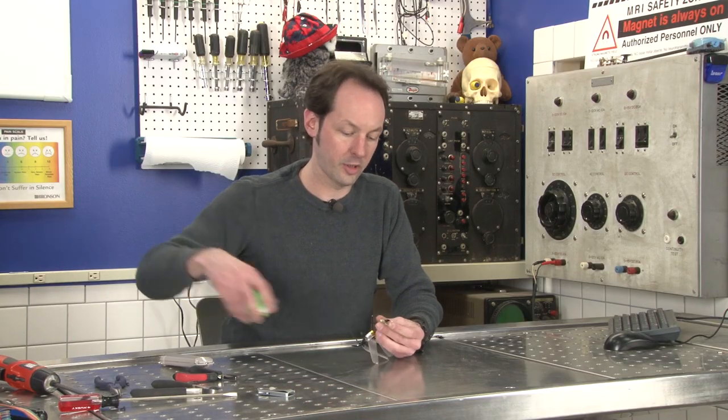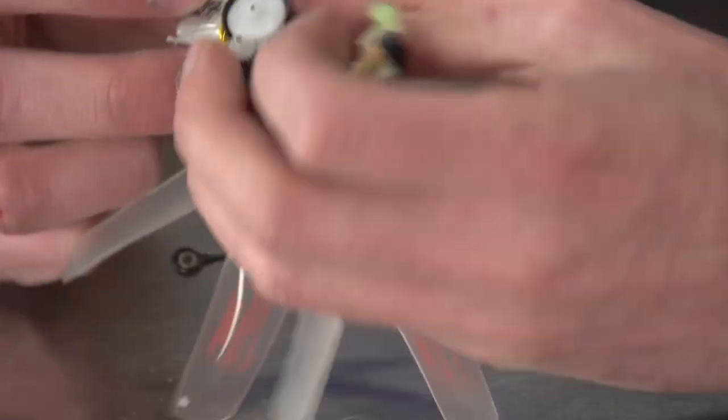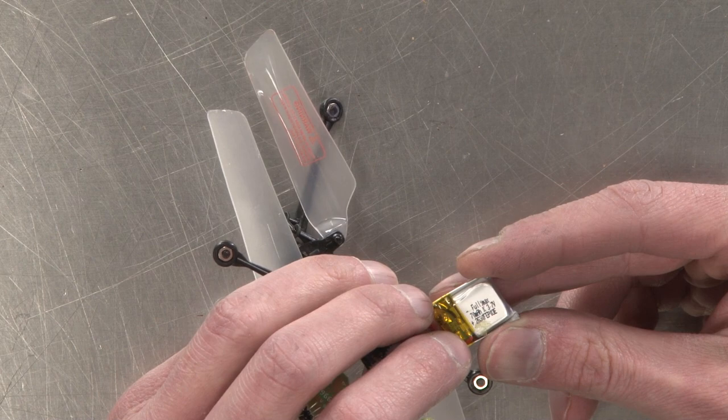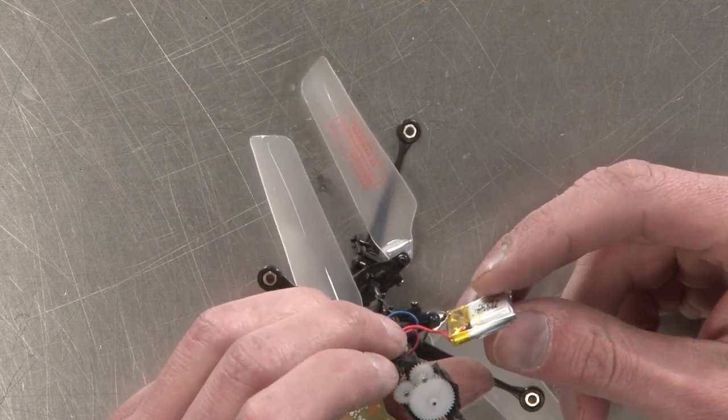Okay, so we'll get rid of the shell — we don't need that. Just a cute little lipo battery. The battery is 70 milliamp hours, 3.7 volts. It's cute.